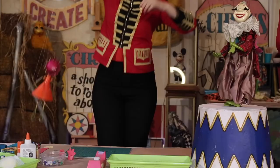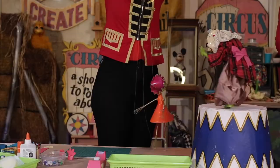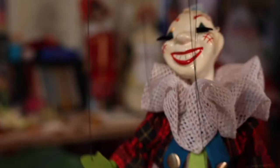Let me get up tall because this one has long strings. This puppet is made out of a funnel for her dress, a funnel for her head, a little muffin tin, and some egg beaters for her arms and legs. I knew those things could make a cake, but who knew that they could also make a puppet?